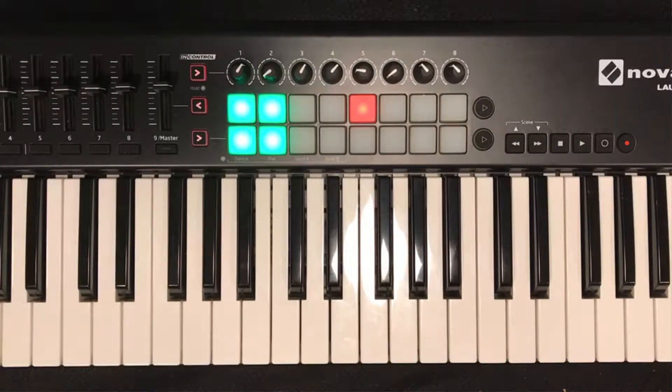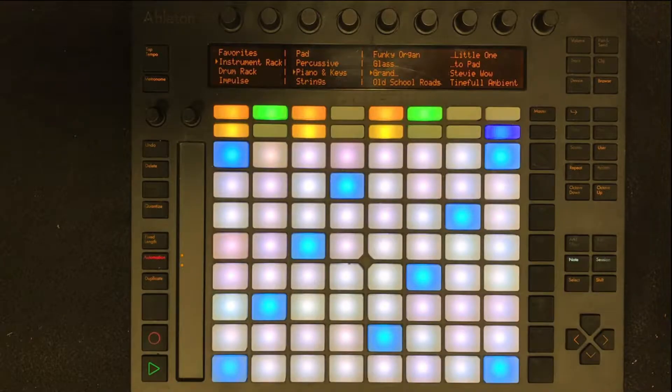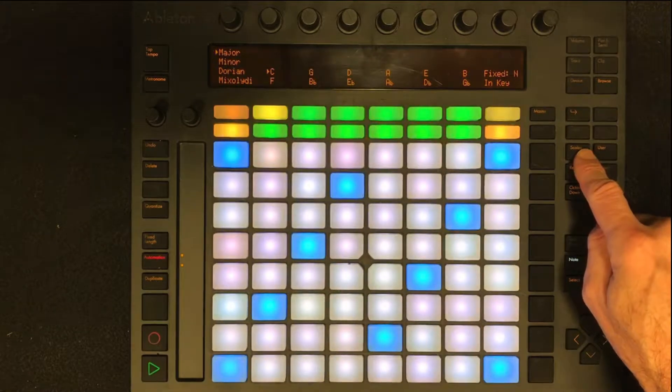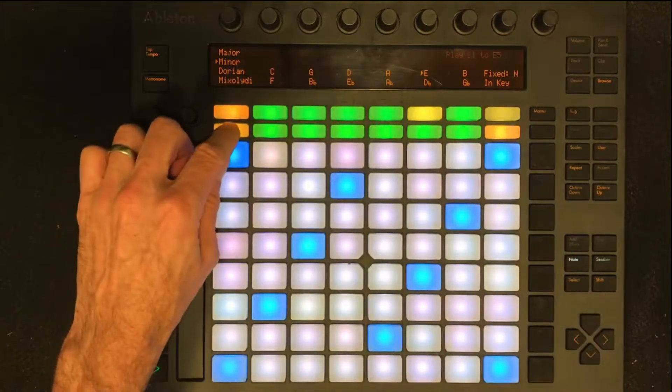If you don't want to do this on the piano, you can do it on Push using chord shapes you already know. When we did our C and F chords project with Push, we were in the key of C. Now we're in the key of E minor, so we have to change the scale setting in Push before we record. Tap the scales button, and then use the green buttons to select E as our key. Then select the harmonic minor scale.